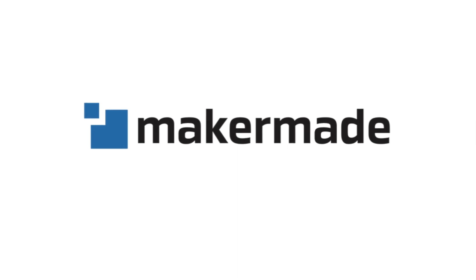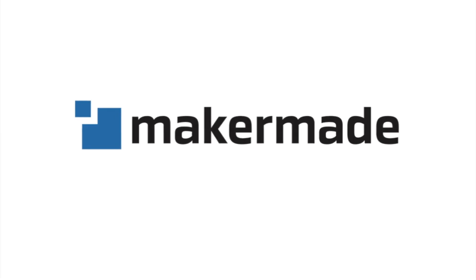Hey makers! Welcome to part two of our video series on how to build the M2.